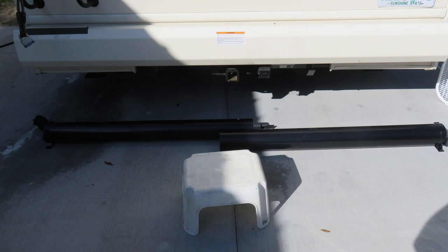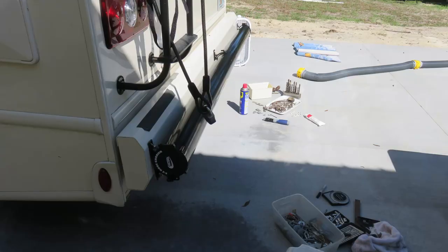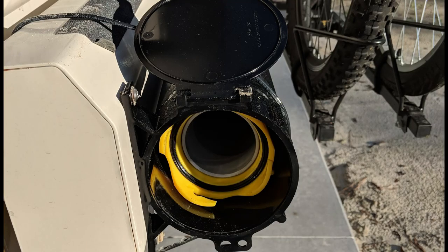We used the full length of the back bumper. It installs with six screws. I added safety wires just in case. It's very easy to store and use the hose now — it just seems cleaner.